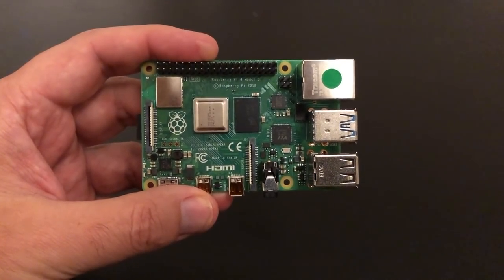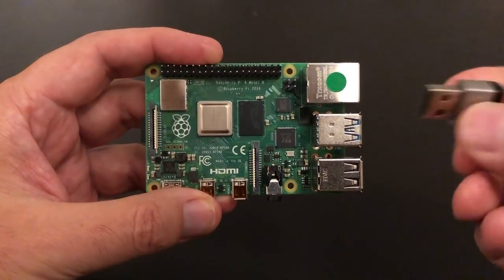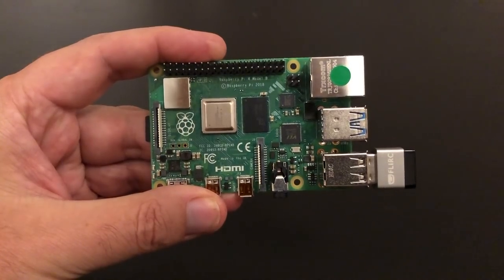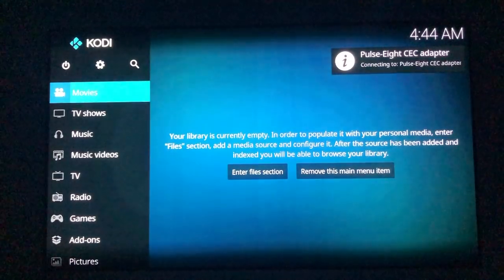LibreELEC runs everything in memory anyway, and performance is still very good. I'm going to add a Flirc USB device because I want to be able to control it. Raspberry Pi is now booting up with the new LibreELEC 9.2 alpha 1 release. There's a small SPI boot flash on the Raspberry Pi 4 which will make future bootloader updates easier.